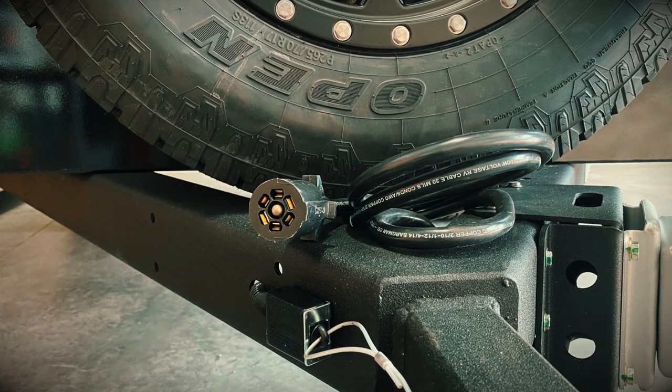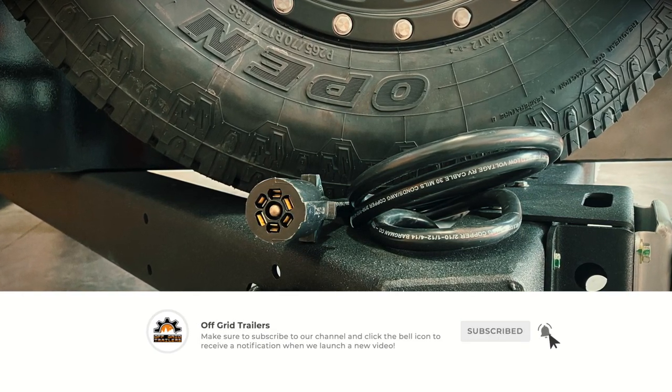If your vehicle did not come with a trailer brake controller, we recommend that you source out some aftermarket options.